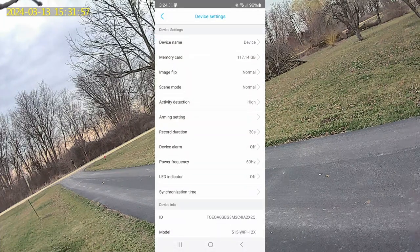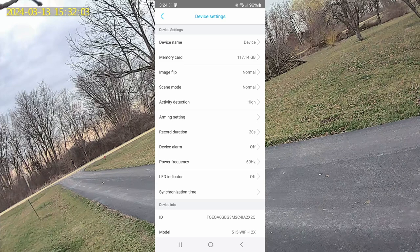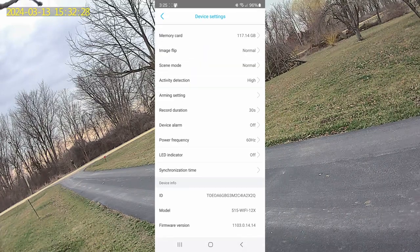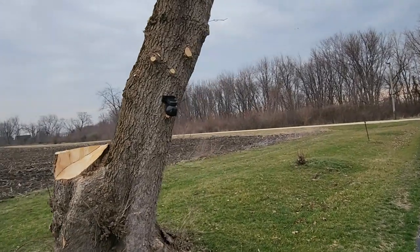In the settings, you can see I added a memory card. You can also use cloud storage, change the name of the device, flip the image if needed, and adjust how sensitive the motion detection is. You'll get a notification in your notification bar when motion is detected — I had some listed but they cleared when I opened the app. Recording duration goes up to 30 seconds for event clips, or you can enable full-time recording.